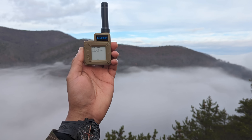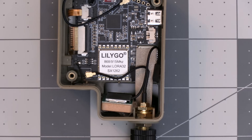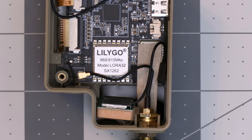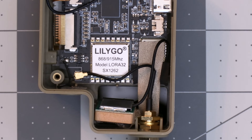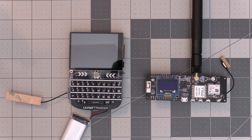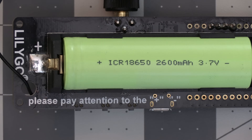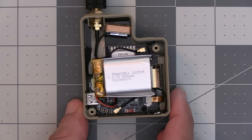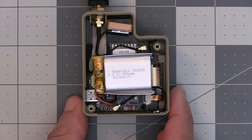The next biggest benefit of the T-Echo is that it uses the NRF52 microcontroller, which has significantly better battery life than the ESP32 microcontroller used by LilyGo's other products like the T-Beam and T-Deck. For comparison, a T-Beam with a 2600mAh battery will last a little over a day, where the T-Echo lasts several days with a much smaller 850mAh battery.